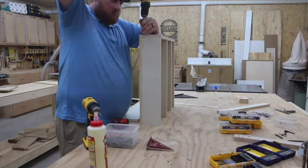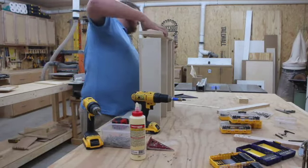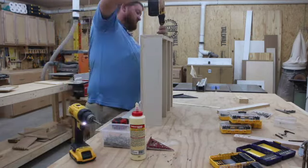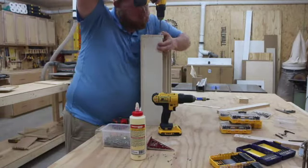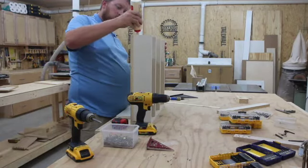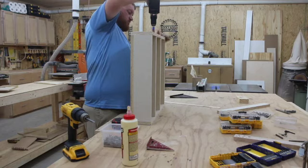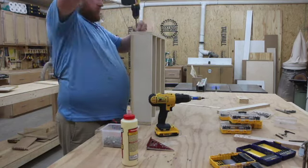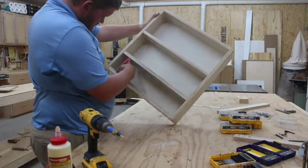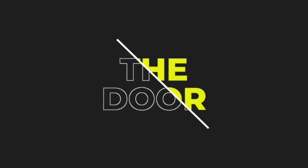For the sides I make my countersink and pilot pre-drill holes, then I glue and assemble and secure the side pieces of the cabinet. I then double check that everything is square and it is. Here's the cabinet carcass — now we are going to make the door.